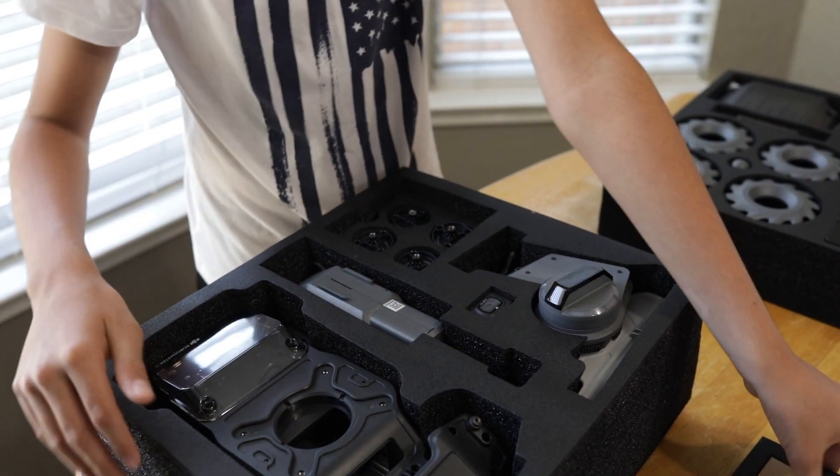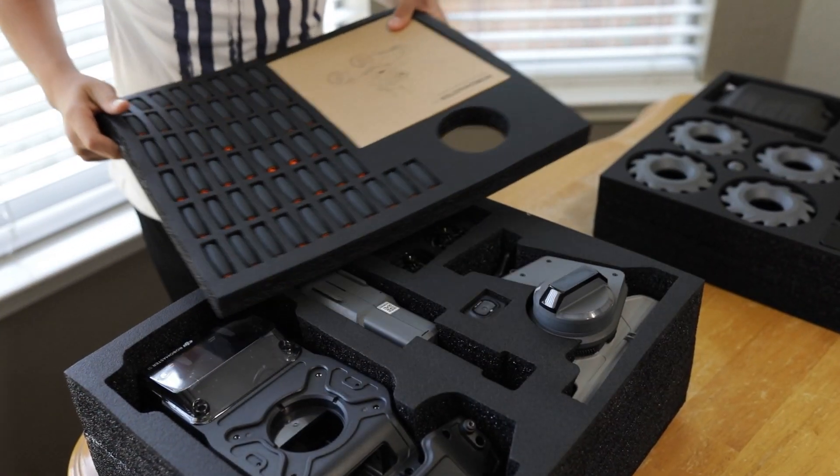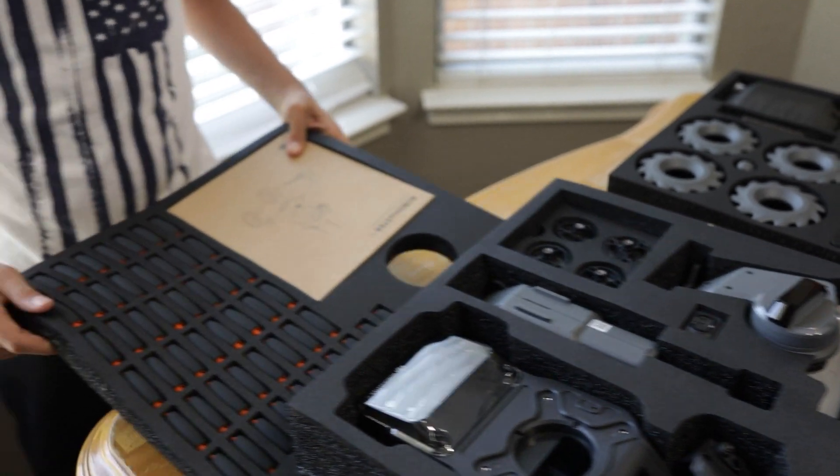Now here in front of us we have all of the parts that are going to be included to build this whole thing.